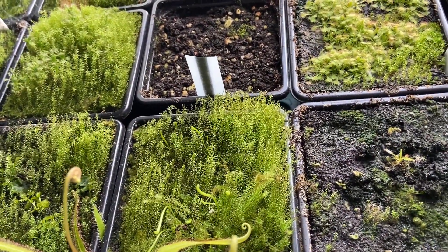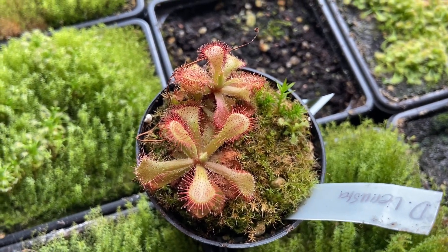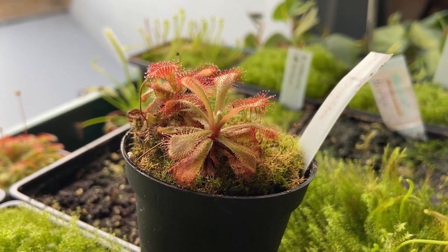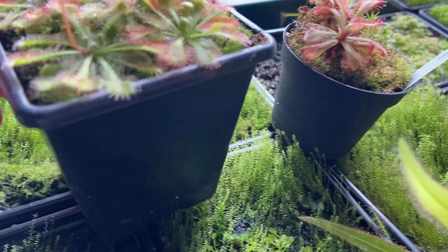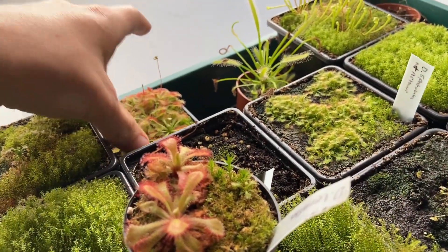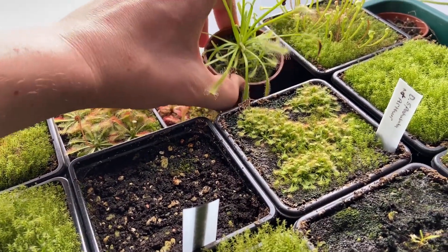Next to that I've got two Drosera venustas which are looking absolutely amazing — let me grab those so we can get a better look. I've wanted these for quite a while and bought them on eBay for about five or six pounds. There's a little baby one coming up too. They get a beautiful red color and that's exactly why I wanted one — they are just so pretty. The misidentified ones are really pretty too with a lovely color, but they're definitely not bermaniis. Still, I only paid about five pounds for those, and you don't see venustas come up very often.